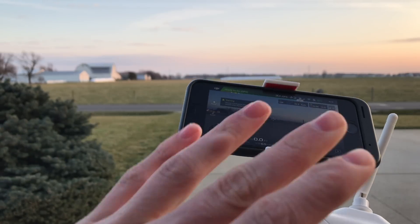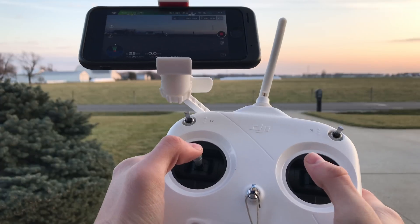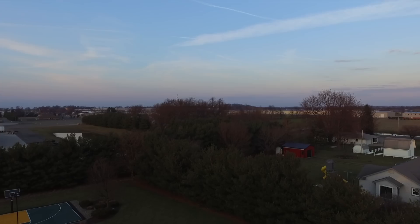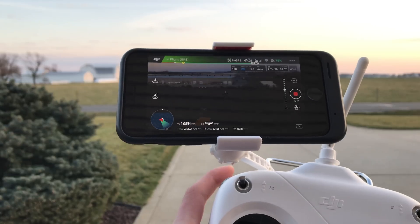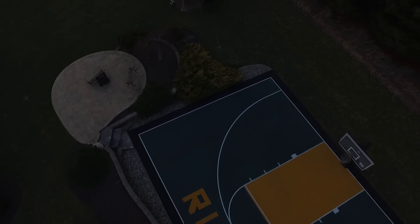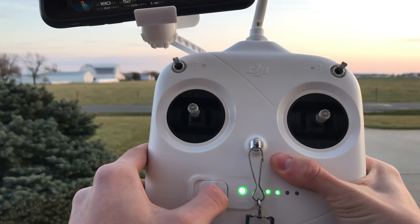Now I'm going to do this one more time, but I'm going to fly a little bit further away and see if it lands itself or if it returns to home. Let's take off again. I'm just going to fly this back to my basketball court so it has a flat surface to land on, just in case there's some problem or if it doesn't return to home. Right above it right now. Now I'm going to shut off the remote controller once again — let's see what happens.